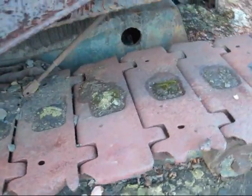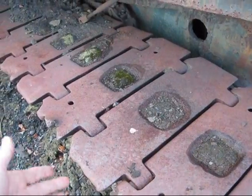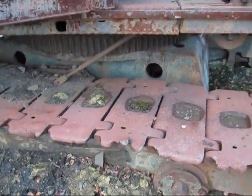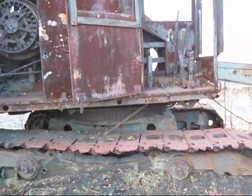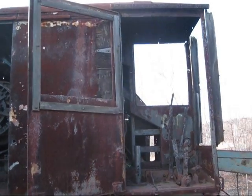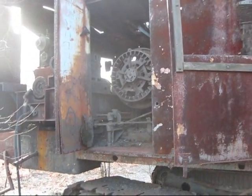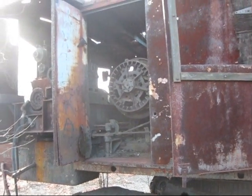Right here you can see the real wide crawler pads, which spread the weight of this machine when it's working in soft or muddy conditions. If you look at the house, you'll notice that the windows are very square on it. This machine is an older style cable machine compared to some of the newer ones built by Bucyrus Erie.